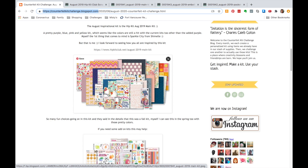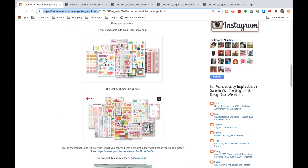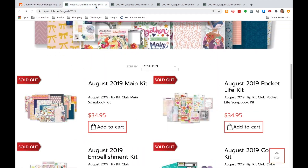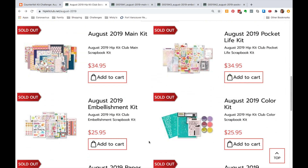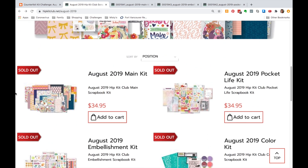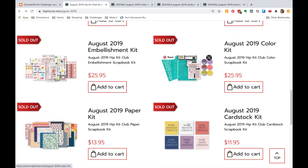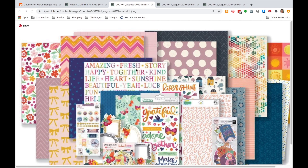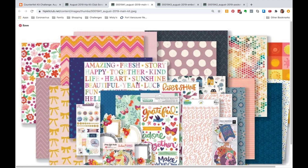This month we have a hostess who is providing an inspiration kit along with some add-ons. We're going to take a closer look at these kits. The inspiration kit is from Hip Kit Club and it's the August 2019 kit. As you can see, these kits are sold out and no longer available, which is another good reason to build something from your stash. Hip Kit offers lots of embellishment add-ons, a pocket page add-on, but we'll focus on the main kit, the embellishment pack, and the project life pack.